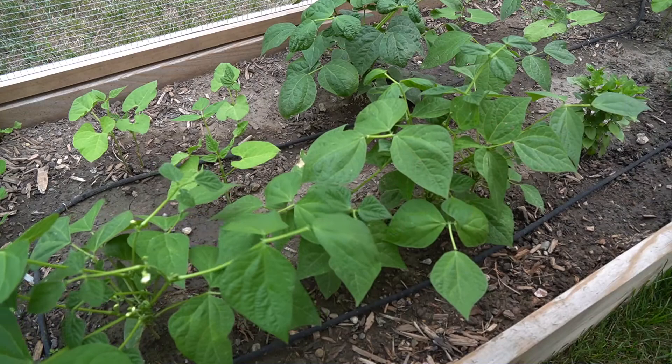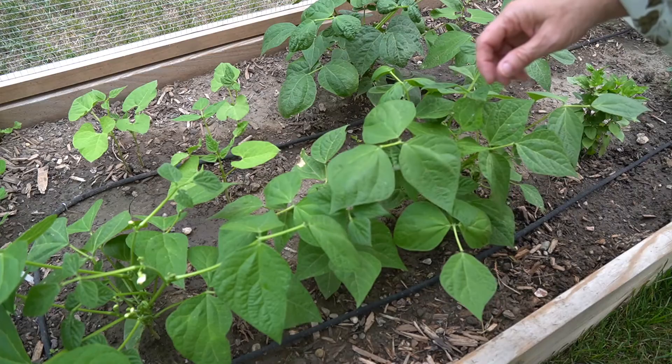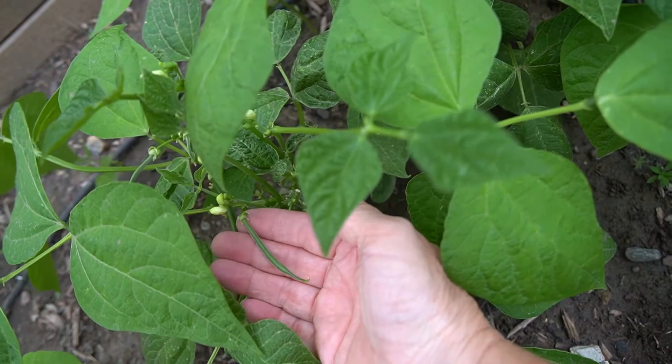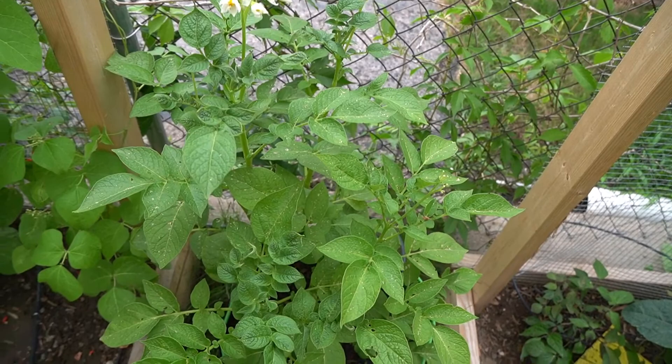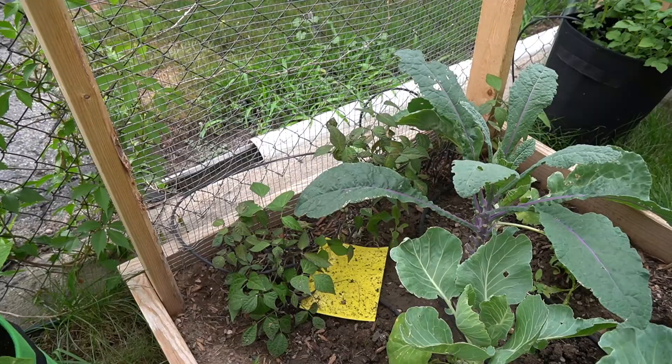I finally got my bush beans to come up. It took me four, maybe five sowings and it was finally successful after I sprinkled some inoculant over the bean seeds and some pea seeds. These are all bush beans. Along this edge I planted scarlet emperor running beans. Here you can see some tiny little beans coming in a potato bag, and that one is actually doing really well. The melons I planted in all my tomato bags didn't do anything.